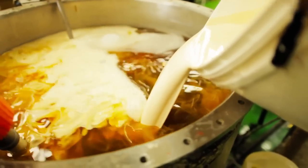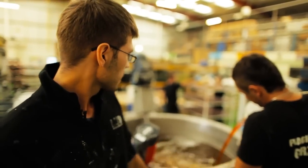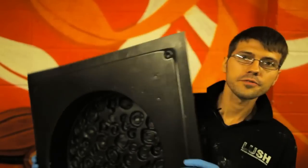Behind me, Djagos is making snow cake in his vessel. He's adding white powder and fragrance at the moment to make it smell like fresh snow.